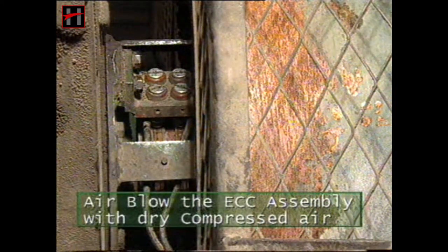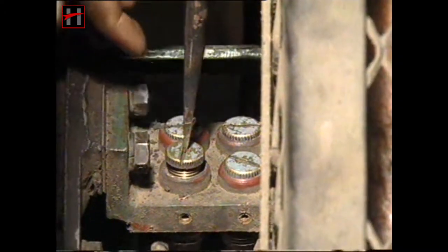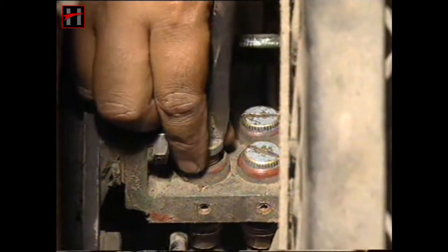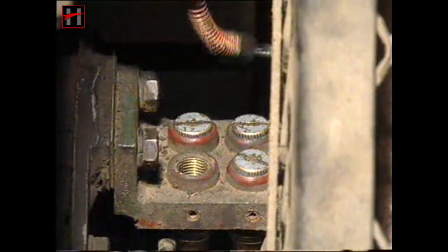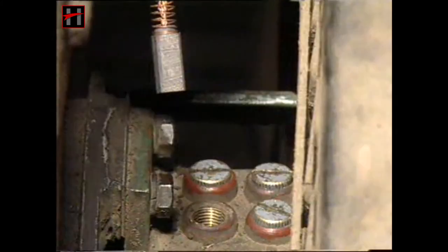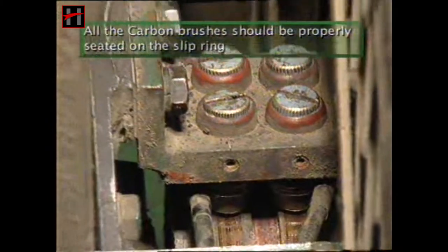Air blow the eddy current clutch assembly with dry compressed air. Open the carbon brush holder caps of the ECC assembly and check all the carbon brushes. The carbon brushes should move freely in their sockets. Check the size of the carbon brush; if it has reached its critical limit, change the carbon brush. If the pigtail shunt of the carbon brush is overheated or worn out, change the carbon brush. All the carbon brushes should be properly seated on the slip ring.